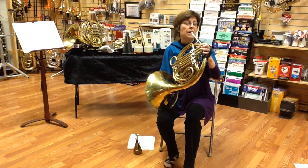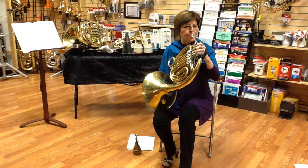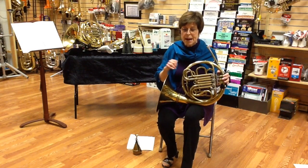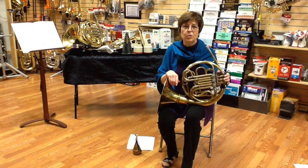Instead I put in my hand. Here's another example. Certainly getting a mute in and out at that point would not have been easy. If I had done that, I probably would have hit myself in the mouth as I tried to juggle the mute.